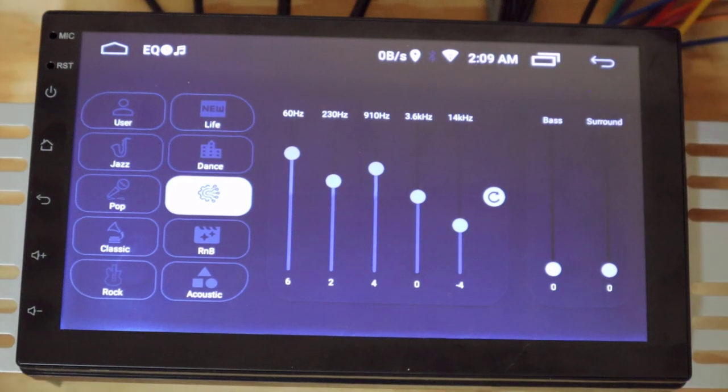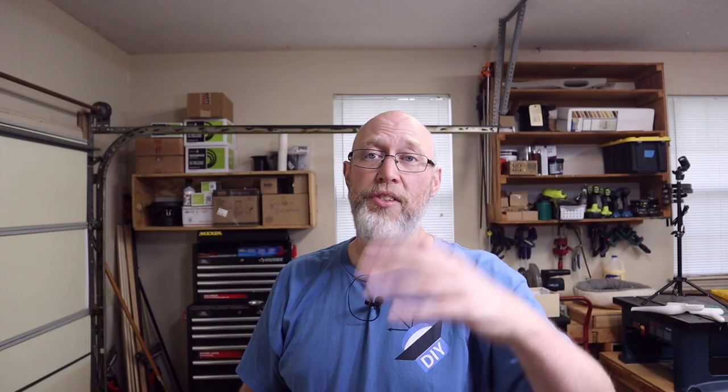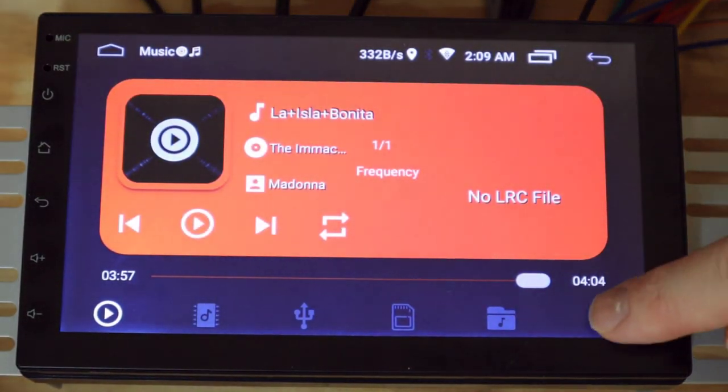The EQ function for this device is inside its preloaded music app — there's not a separate app for the equalizer. If you're playing music not using this app, the EQ doesn't seem to affect the sound. So if you're playing music through Bluetooth, the EQ doesn't seem to do anything. Even worse, if you're playing music through some other installed app and you go into this app to adjust the EQ, it'll stop playing your music and play whatever is default on the device — in this case, that Madonna song. After tinkering with the device all day, I'm getting sick of hearing it.